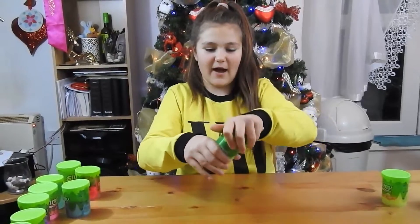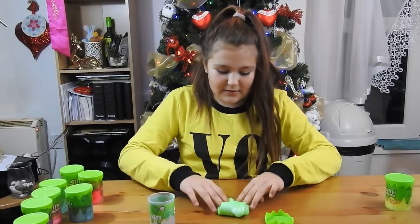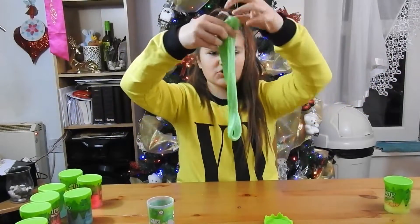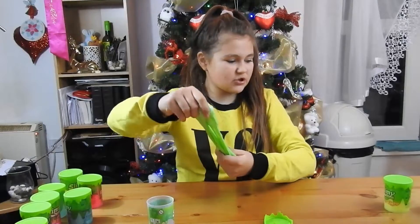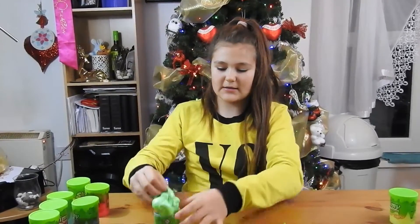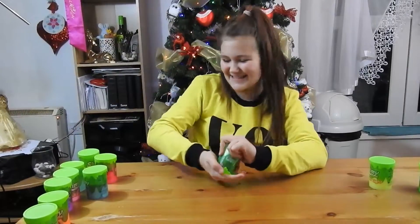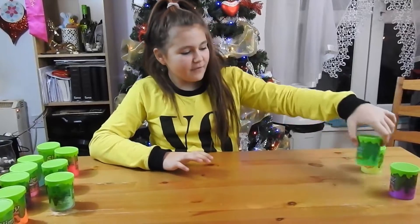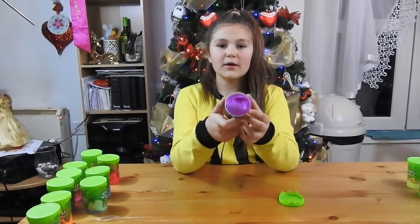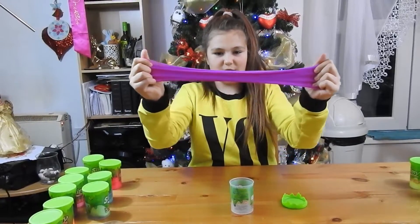This is another fruity one - I wonder how it smells. It smells really nice, like actual fruits. This one is glossy. The texture is the same as the mega stretchy one - it's really stretchy and really soft. Look at the bubbles - this is a fruity one but it's mega stretchy!